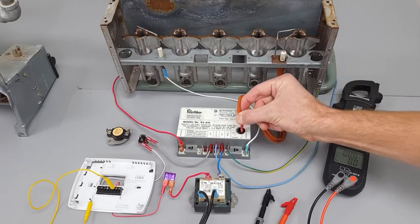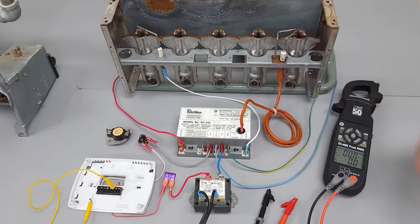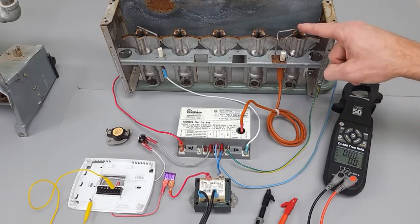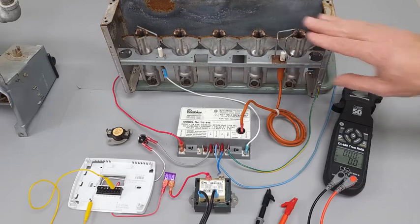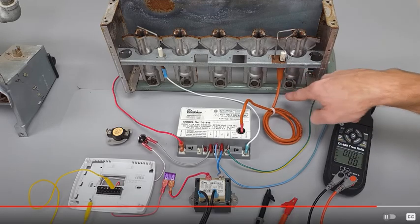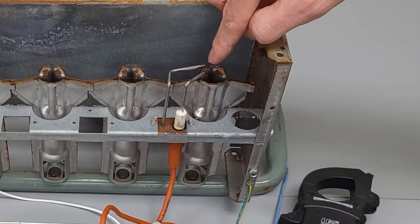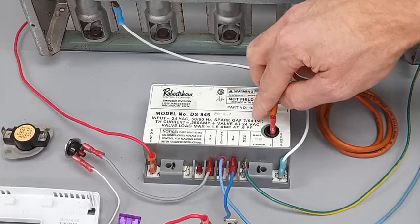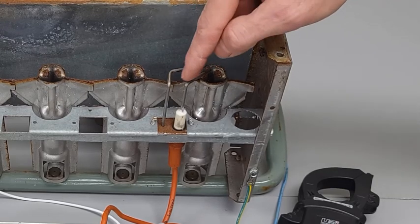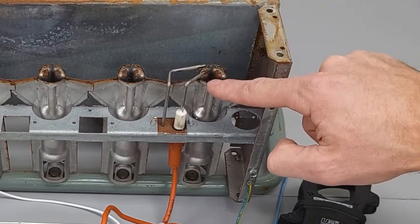If the spark wire insulation rubs on the frame, it will spark there instead. As a technician, listen for where the spark is taking place — is it at the ignition control module, meaning the wire is broken, or in the combustion chamber? You often can't see inside, but look from the back for a spark and make sure the wire isn't rubbing anywhere. With power off, you can remove the wire and verify the spark gap is roughly 7/64 of an inch — about an eighth of an inch. At 10,000 volts it will jump right across that gap. Also check that the rod isn't melted or bent out of shape.